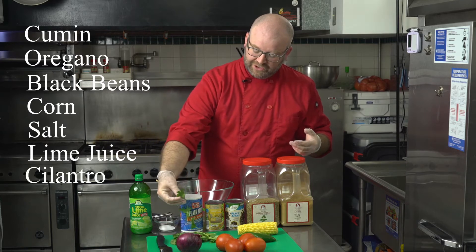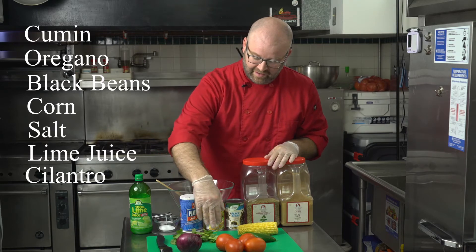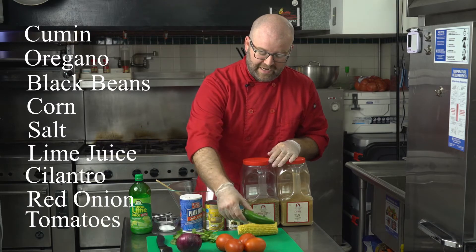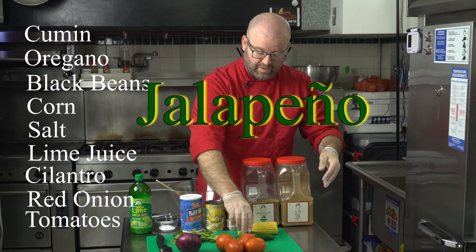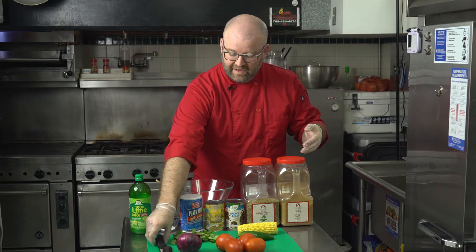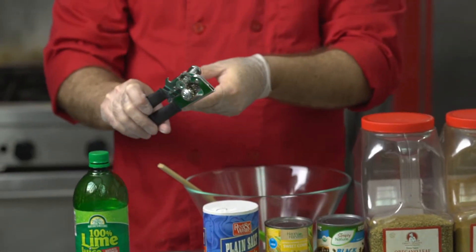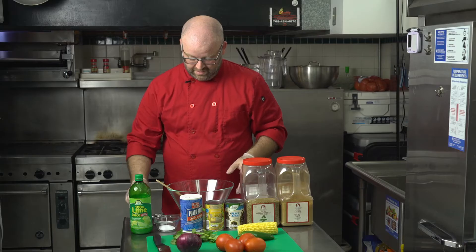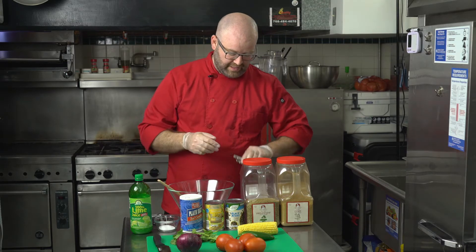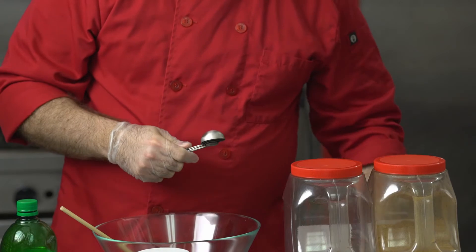Next we have some cilantro — again for flavor. We're adding a lot of flavor to our dish today. We also have some red onion, some tomatoes, and last but not least our jalapeño. For tools, we have our cutting board, our chef's knife, a can opener, a mixing bowl, a little spatula to mix with, and our measuring spoons.